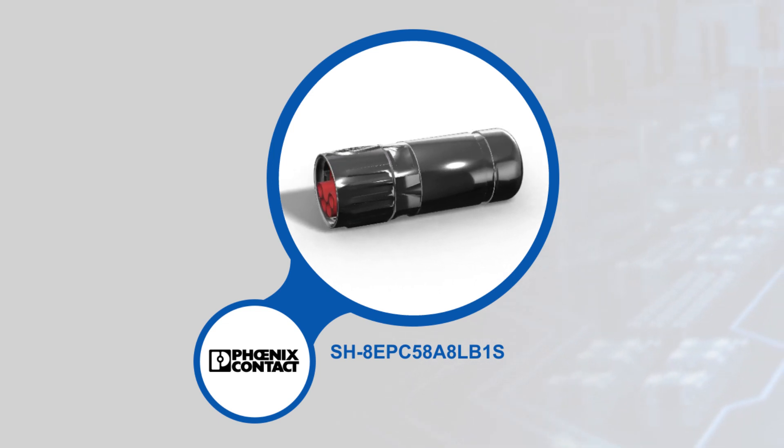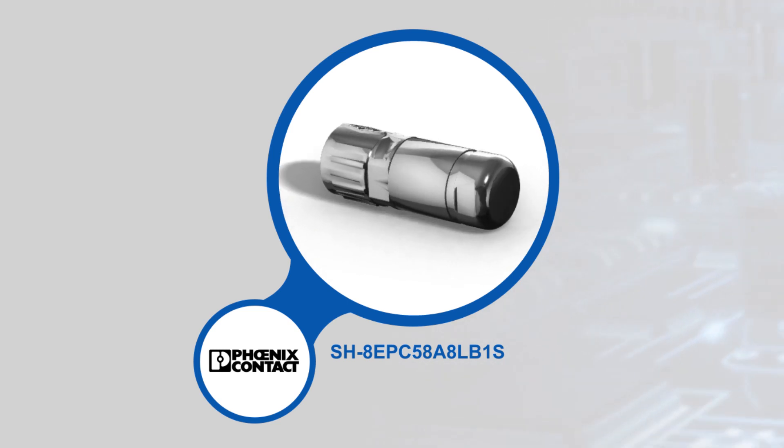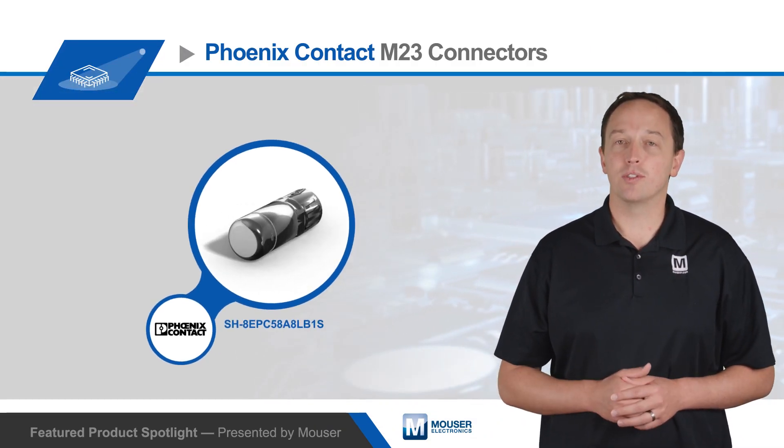The connectors are configured with four 2mm power contacts plus a centrally located 2mm protective earth contact, with each contact rated for up to 30 amps and 850 volts DC or 630 volts AC.